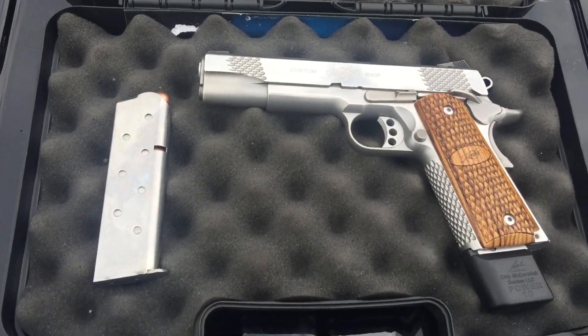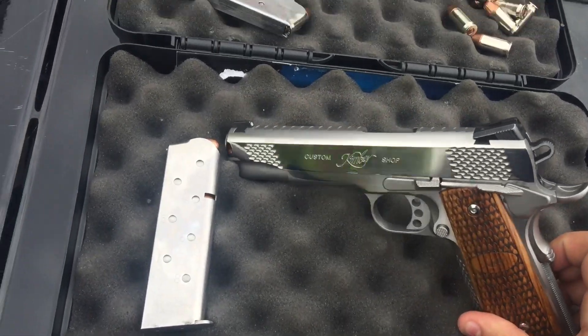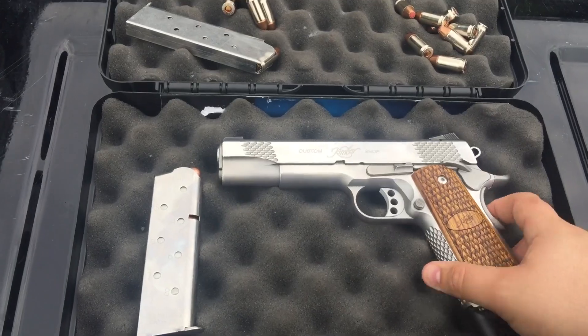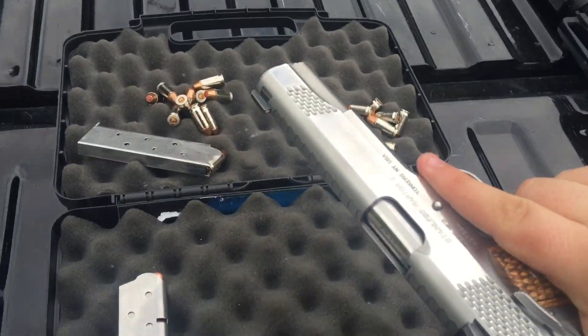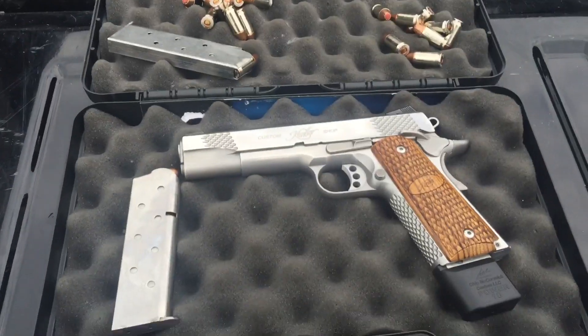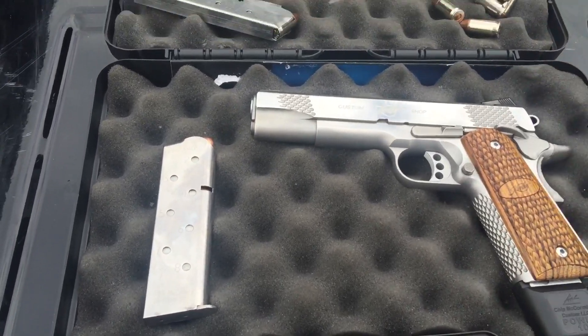Alright, this is an update video on the Raptor Stainless 45 by Kimber. I did a review on it a few months ago — I never shot it and it was still brand new. I put about 200 rounds through it, and you can really tell the difference between this 1911 and a lot of other 1911s.